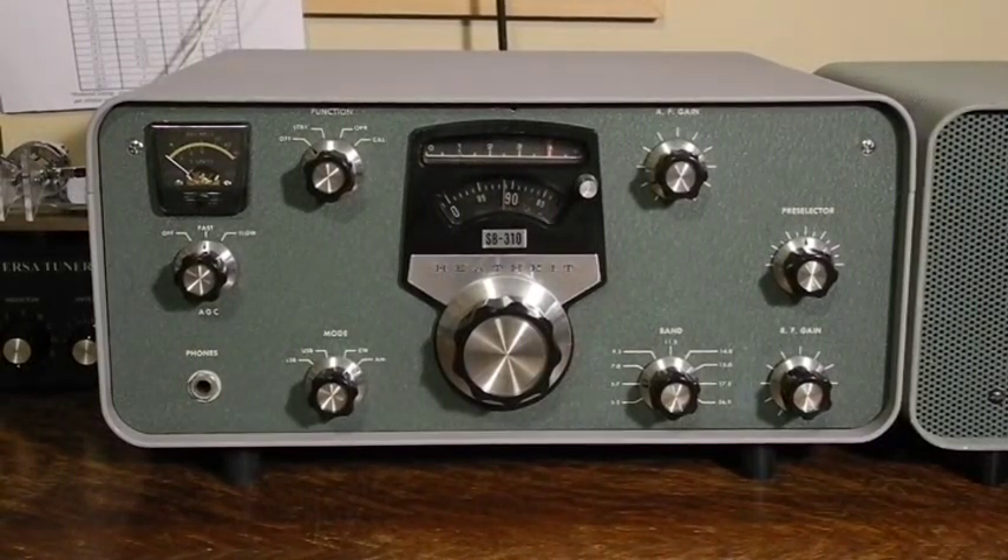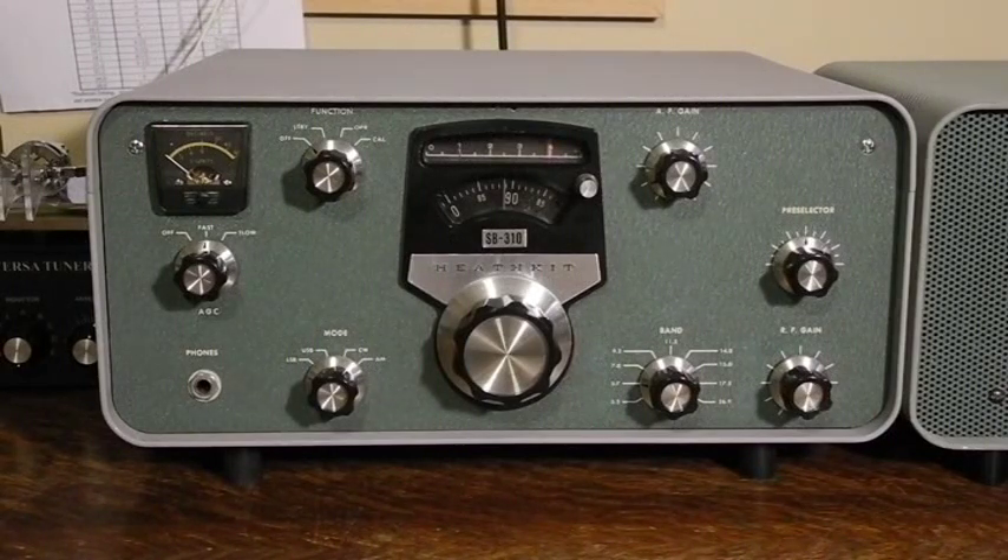The receiver is quite large even for its time, weighing 17 pounds, and uses 10 vacuum tubes. The following nine frequency bands are covered: 3.5 to 4 MHz (the 80-meter ham band), 5.7 to 6.2 MHz (shortwave broadcast band), 7 to 7.5 MHz (the 40-meter ham band plus shortwave broadcast), 9.5 to 10 MHz (shortwave broadcast), 11.5 to 12 MHz (shortwave broadcast), and 14 to 14.5 MHz (the 20-meter ham band plus shortwave broadcast).